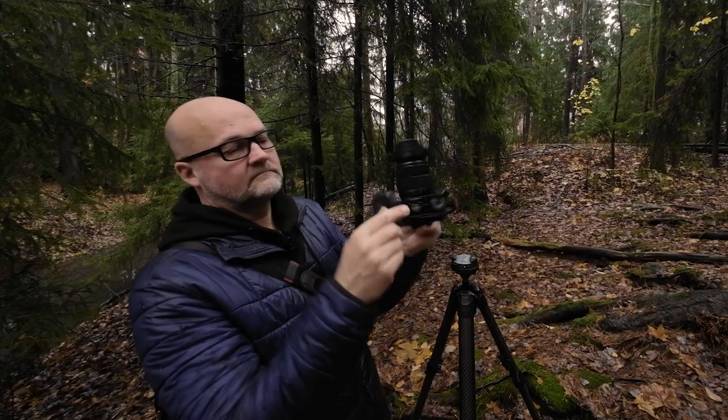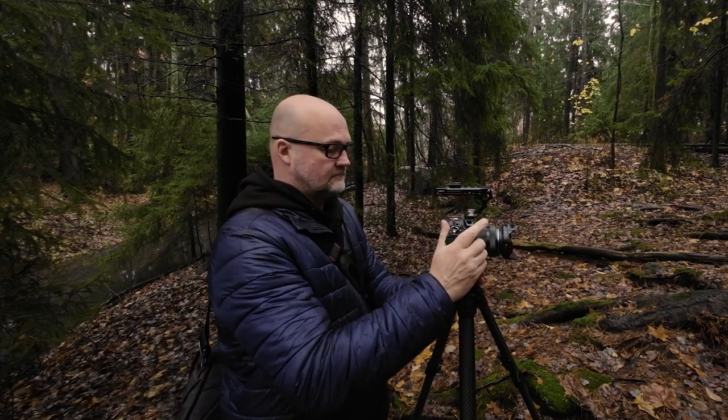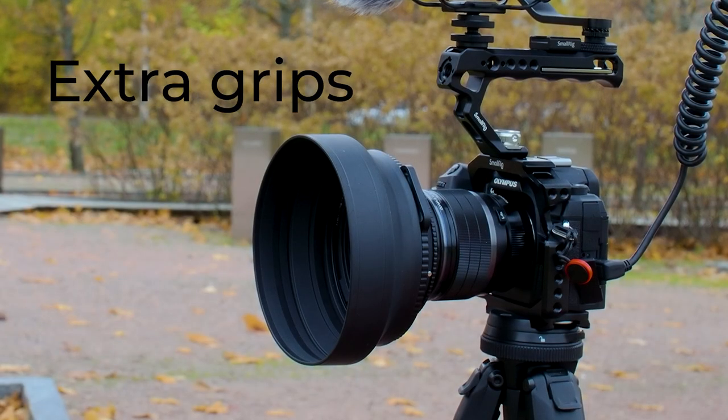Does a cage have features? Well it does, and the best new thing in this particular cage is that it is Arca Swiss compatible. That's really helpful — I have the cage on my OM-1 always, since this one is dedicated to video. I never have to worry about whether I have the small plate with me because it's always there. The previous cage for EM1 Mark 2 and Mark 3 did not have Arca Swiss compatibility, so I needed an extra plate. Of course if you need to use Manfrotto you can screw that plate under it too — there are screws for that.